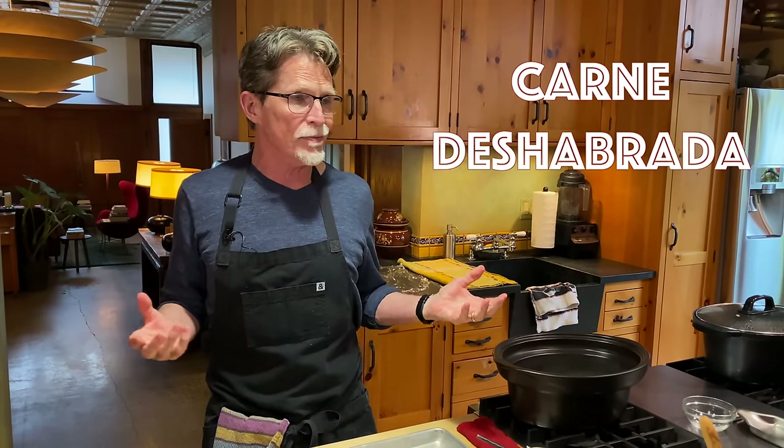Hi everybody and welcome back to my kitchen. The next page in our taco manual is going to take us to a beloved regional specialty called carne de cebrada, or just unadorned shredded beef. It really comes into its own in the northern part of Mexico, though it's beloved through the entire country. I'm going to show you how to make a lot of this because when you're going to have a taco party, this is something I turn to all the time — it's such a crowd pleaser.